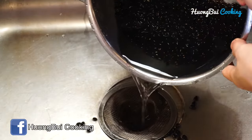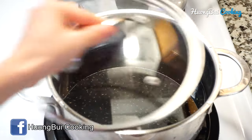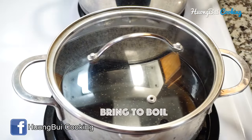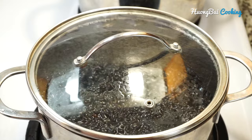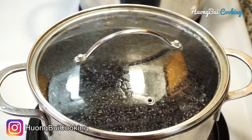Wash the beans and then add a little water, then bring to a boil. After that, turn the heat to low and simmer until the beans are cooked all the way through. It's gonna take about an hour or so.